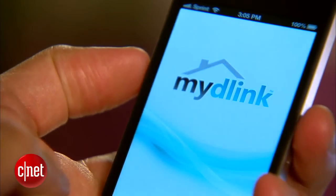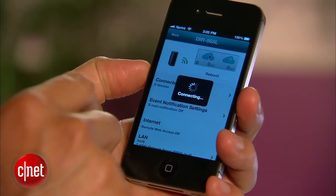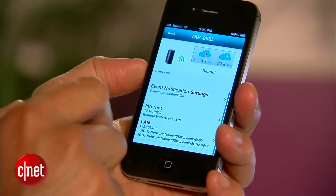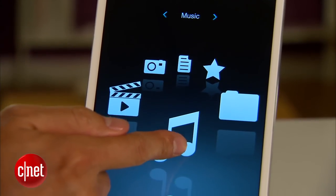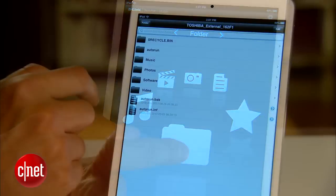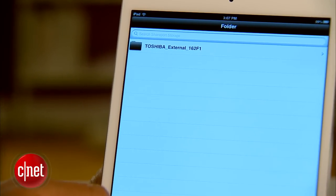There's more — the router comes with mobile apps, a few of them actually. One of them is the MyD-Link Lite mobile app that allows you to manage the router when you are on your phone or tablet. The second app, called D-Link SharePort Mobile, is designed to stream media stored on the connected external hard drive to your smartphone or tablet, on the go or when you are at home on a local network.